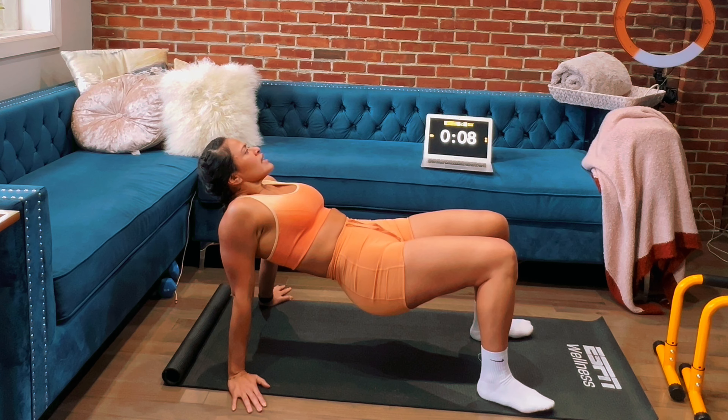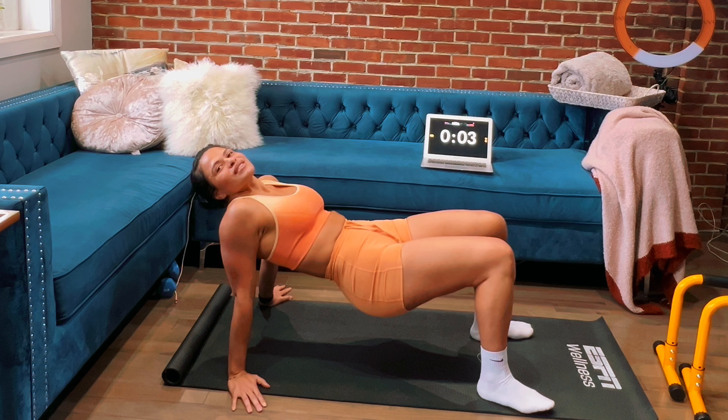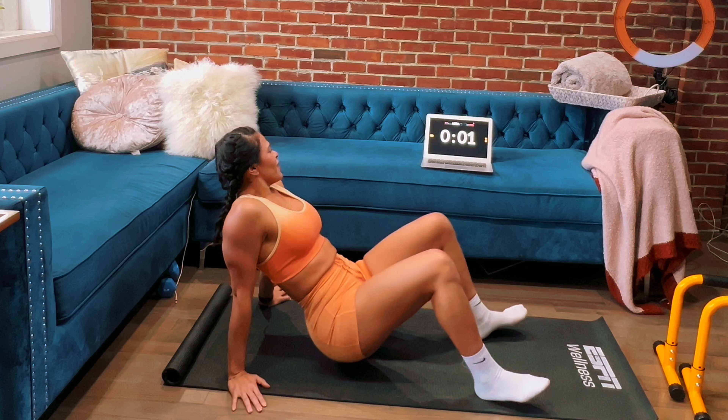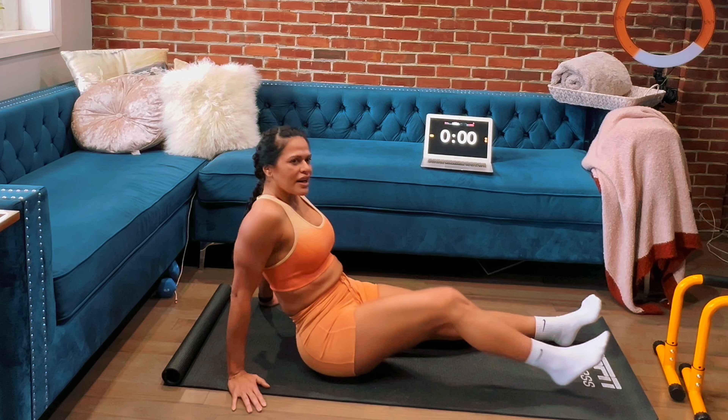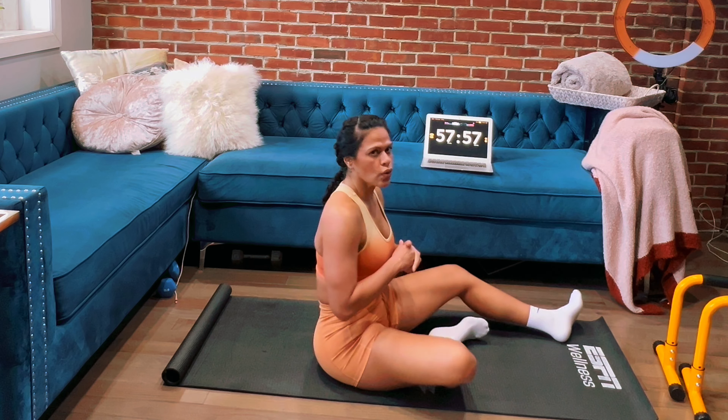We've got 10 more seconds. Five, four, three, two, one — we hit time. Very nice, very nice. Pause — we're going to transition into our next hold.